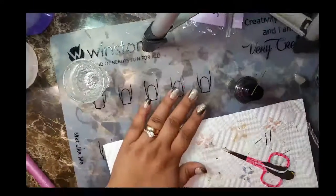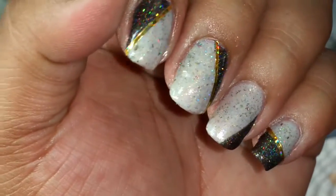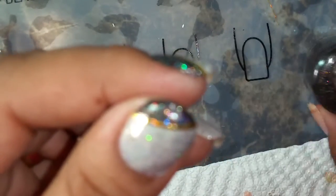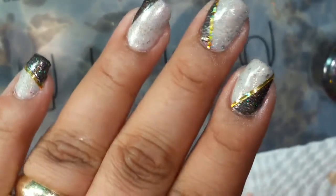All right, it's pretty much dry, so you can see what I'm doing. I put this tape — the gold tape — here, between the polish and the Native War Paints, and that's what it's going to look like.